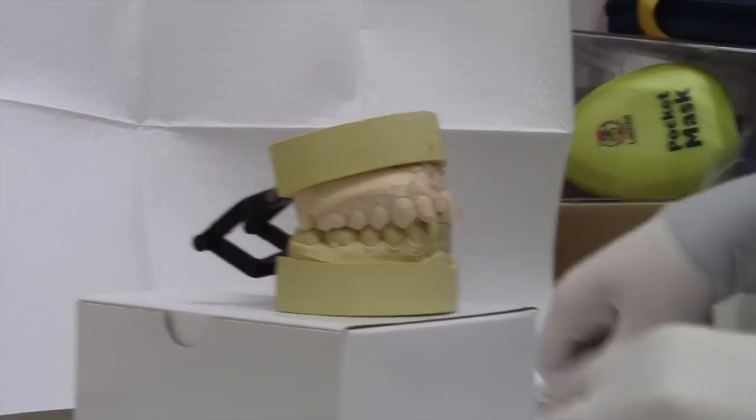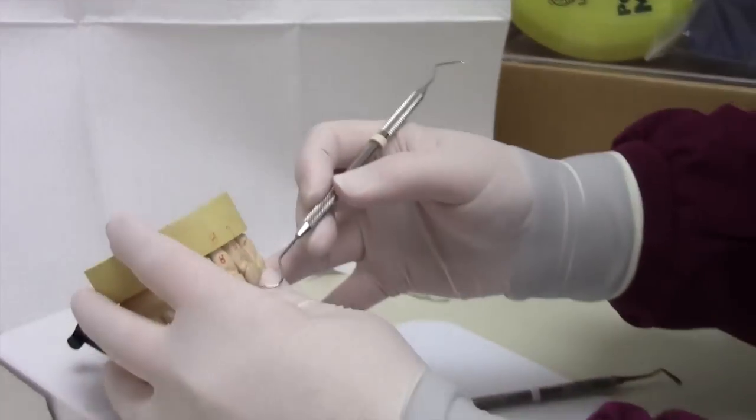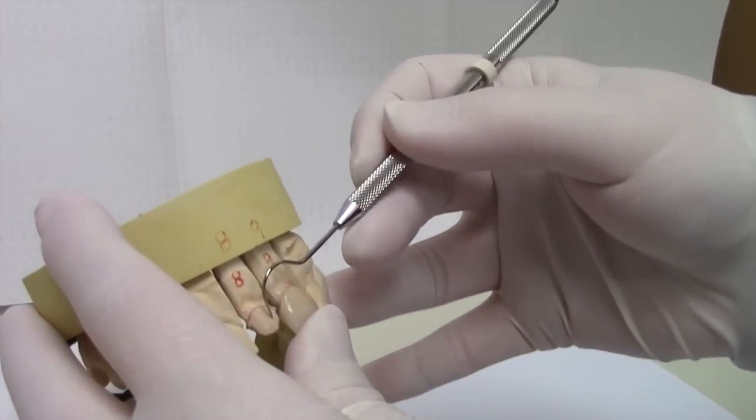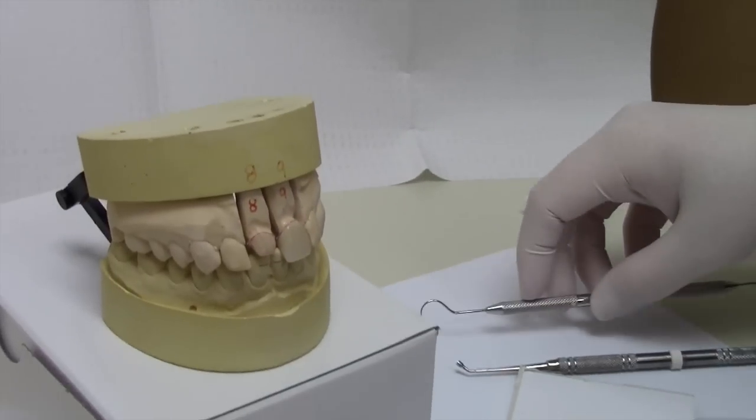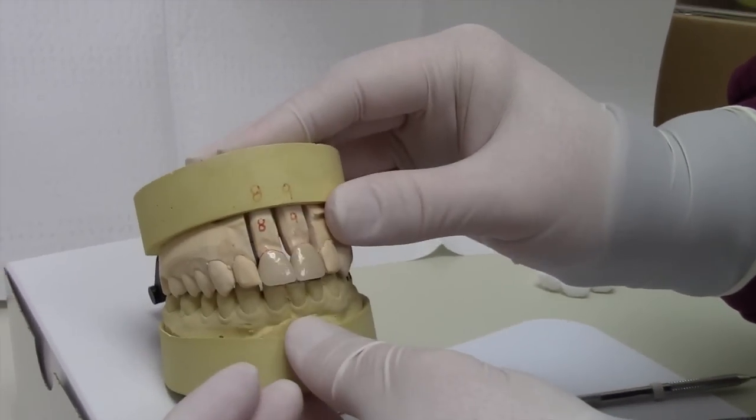First, you must clean the dry cement out of the temporary crown and off of the tooth. Try the temporary crown on, making sure it feels normal.